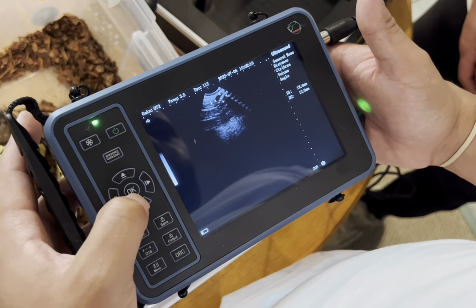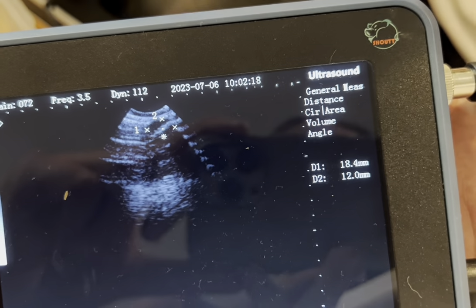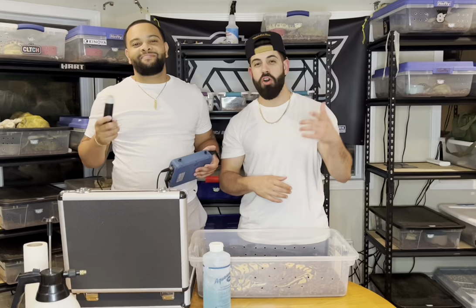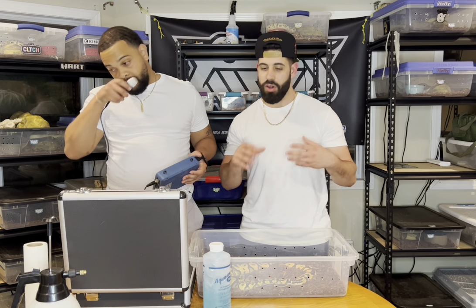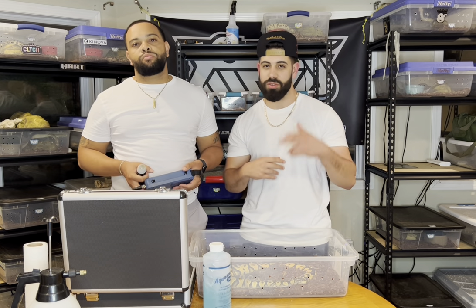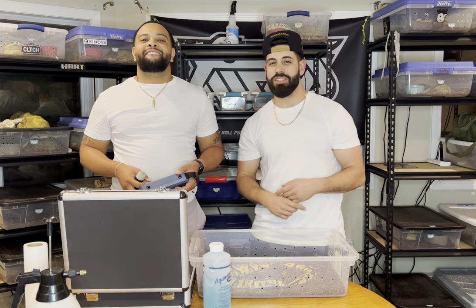We got a reading of about 18.4 millimeters across and 12.0 from top to bottom - so she definitely grew a little bit wider. I think it's worth at least pairing this girl up one more time and then check in next month. If there isn't any growth, we'll shelf them and continue to grow her up. Hope you guys enjoyed today's video! Keep pairing your snakes - it's gonna happen eventually, just keep at it. Please drop a comment, drop a like, smash the subscribe button, and we'll talk to you guys soon!